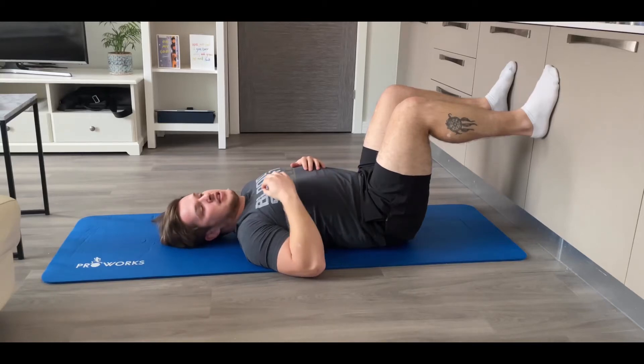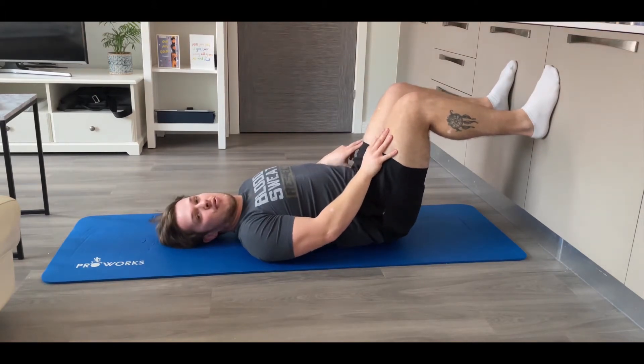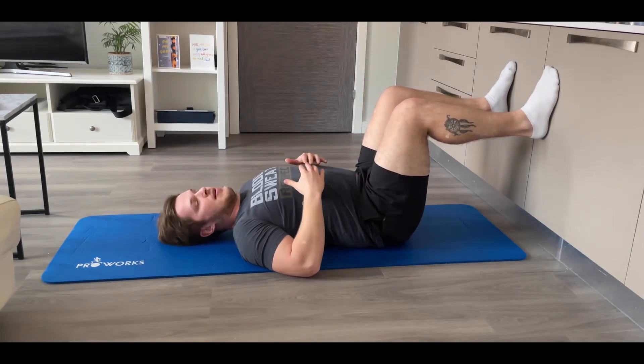For your hip shift, the first thing to bear in mind is that if it's a left hip shift, your right knee is going to be going forward, and if it's a right hip shift, your left knee is going to be going forward. So just to get the terminology right before we go ahead with the exercise.